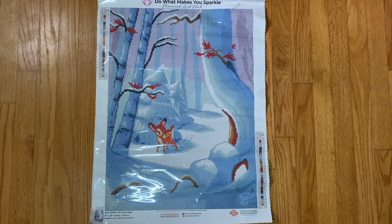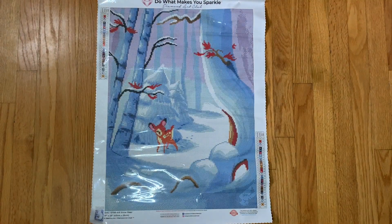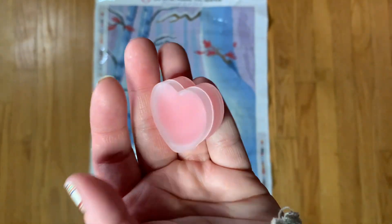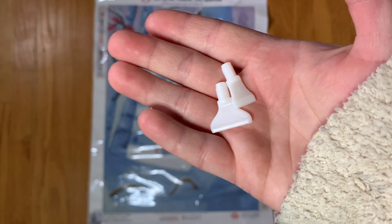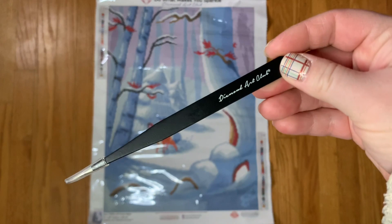We got a clear sparkly tray, a blue pen, a blue squishy, some baggies, a heart-shaped caddy with two pieces of wax — in terms of pink wax, Diamond Art Club is definitely one of my favorite shops. We have a thin four and a thin seven placer, and our Diamond Art Club tweezers.